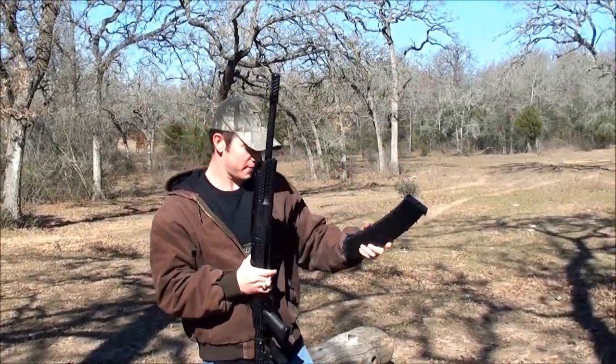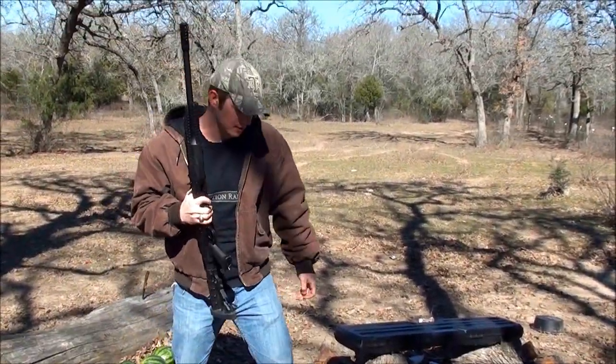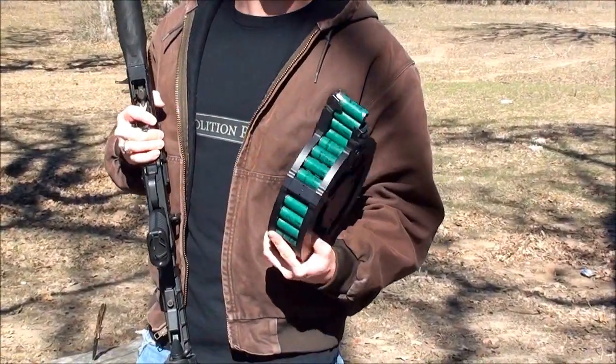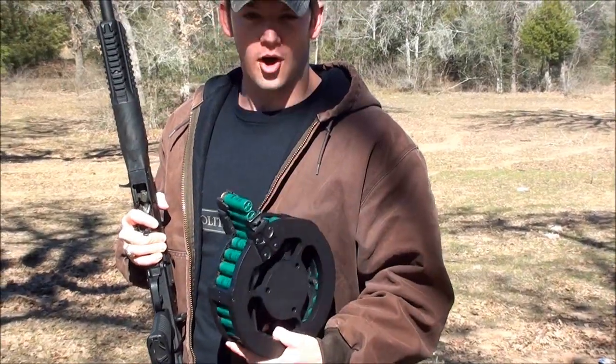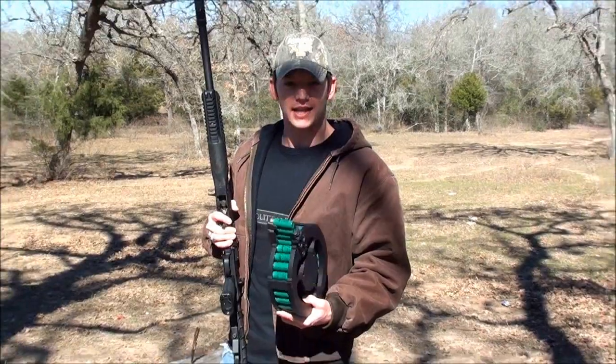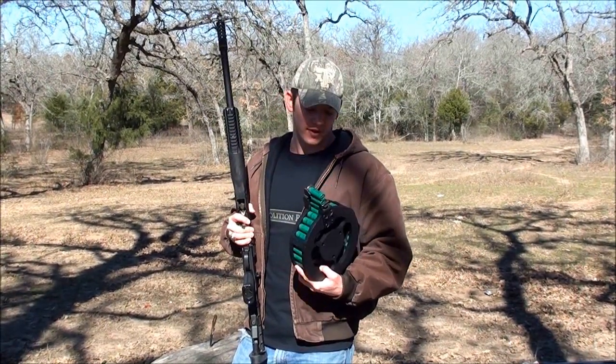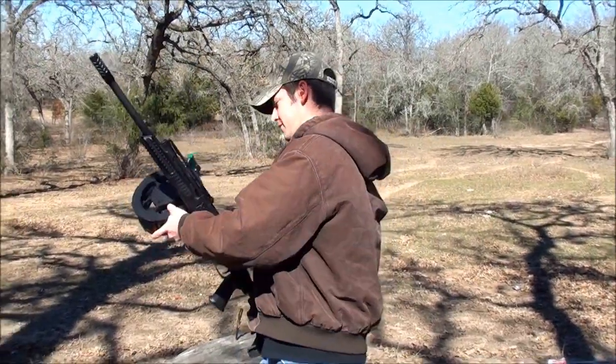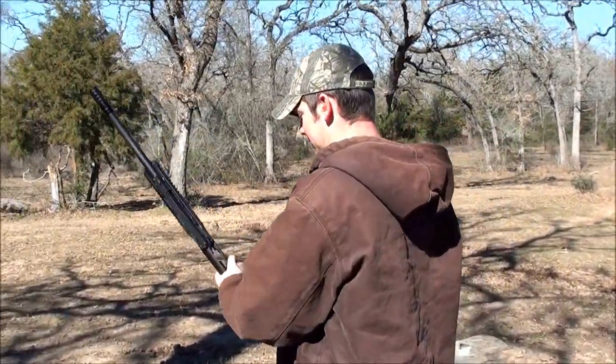That was pretty cool, but I thought I'd step it up a little bit for this video. This is an Alliance Armament Drum — all metal construction, pretty solid. It holds 30 rounds of 12 gauge ammunition, so this will make it a little more exciting, if I can get it in there.